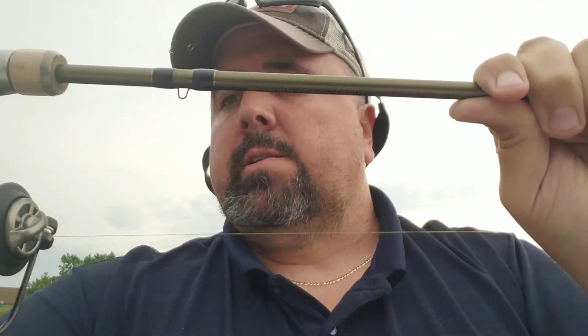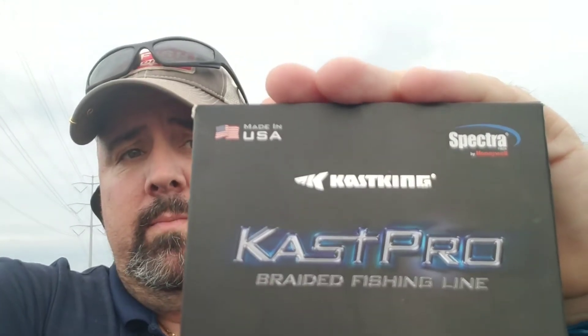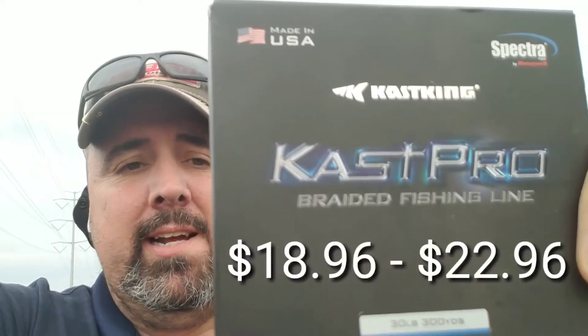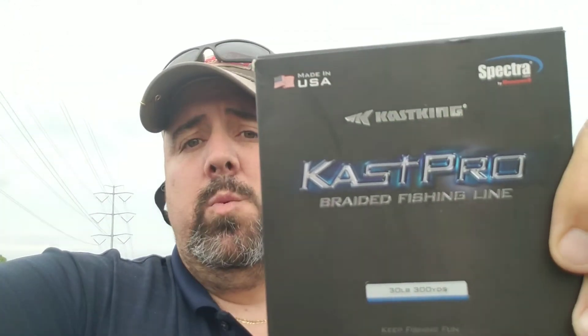That makes for extremely long casts on light lures. I had a chance to use this past couple weekends — posted some Instagram photos of me catching fish on it. The line just flat out gets it done. Amazon.com is the only place you can find it right now, for a spool of 300 yards at $19.99, compared to what most brands sell for $29.99 to $32.99. So you're getting a 300-yard spool for almost the same price as what some of the big names are selling their 150-yard spool.